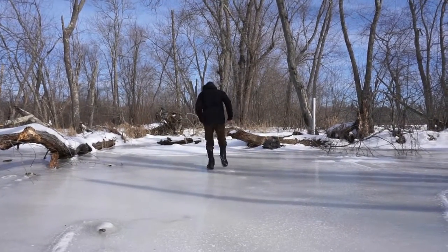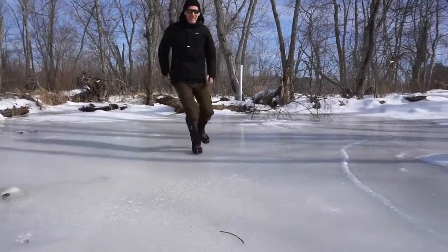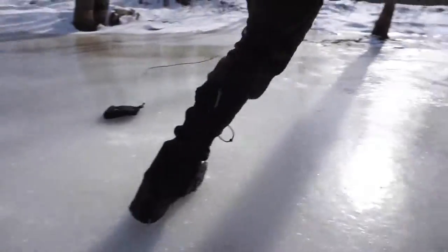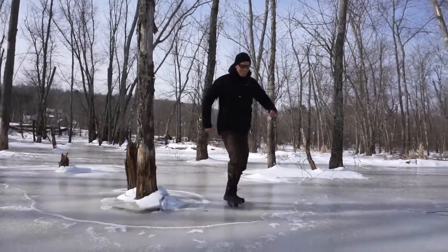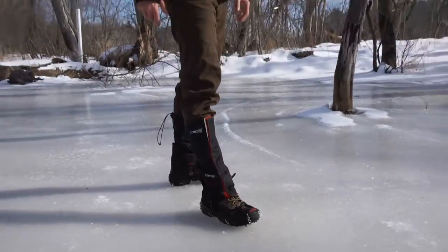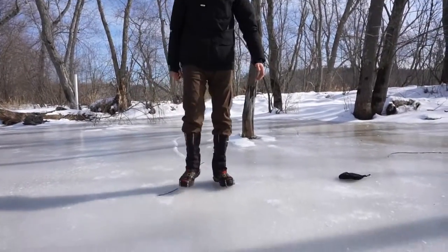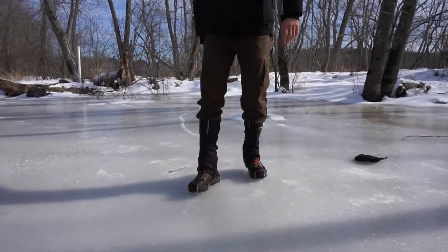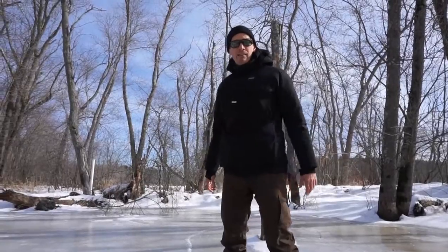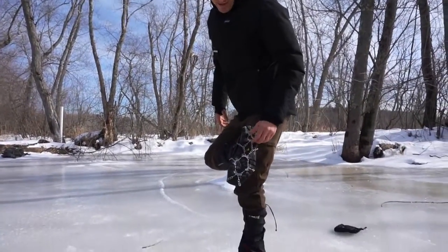Oh yeah! My first impression of these microspikes is they're great. They go on with ease, they hold up, stay in place, keep you where you want to be. My only question is how long they're going to last — we'll have to keep using them and find out. But as of now, I think it was a wise investment.